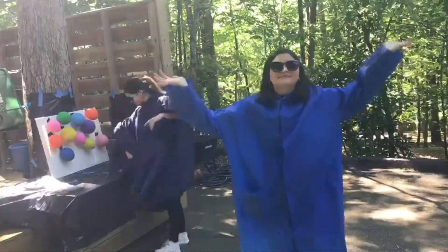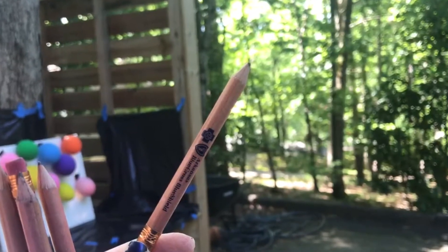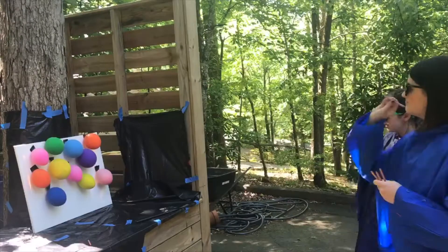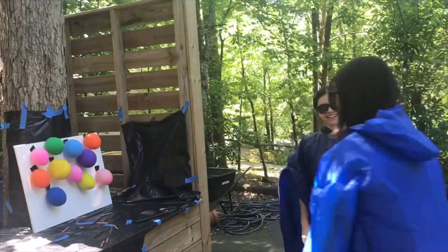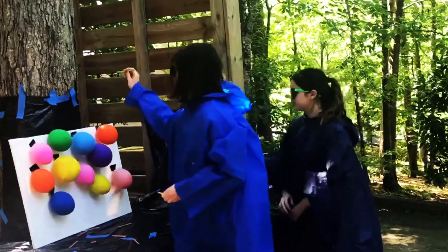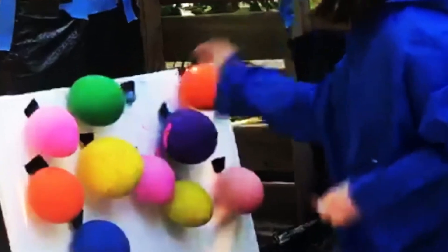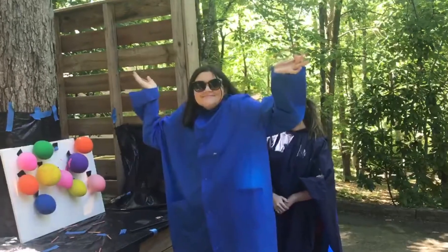We didn't pop a single one. We thought a sharp pencil might work better. Let's see. And here's where I decide that throwing wasn't going to work.